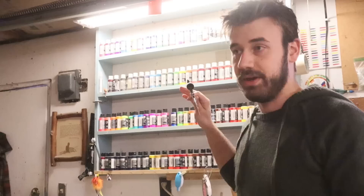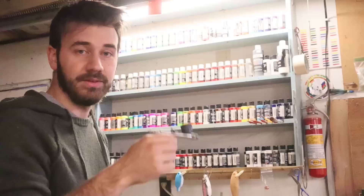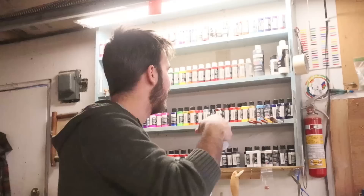Anywhere from 30 PSI to like 50 PSI — you can shoot at 60, I mean you can shoot at 200, but you don't need to. 30 to 50 PSI, all of these paints, this airbrush will shoot just fine. If you're having problems it's your fault. This airbrush handles all of this — I think that explains it.